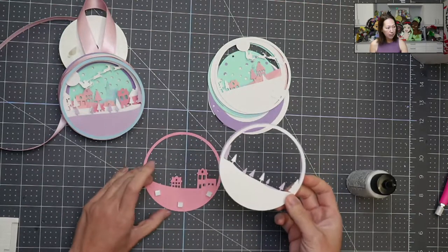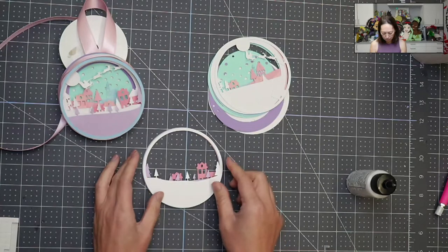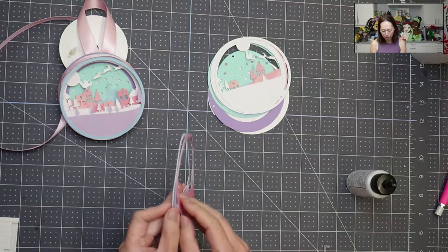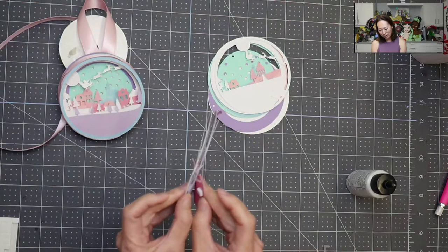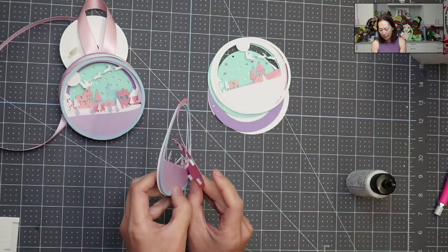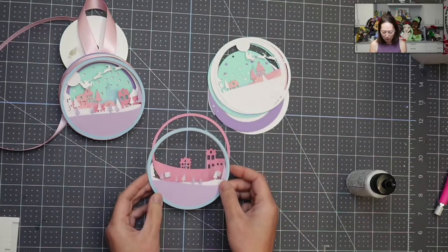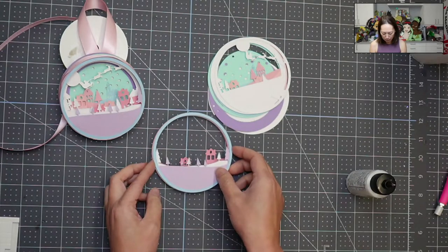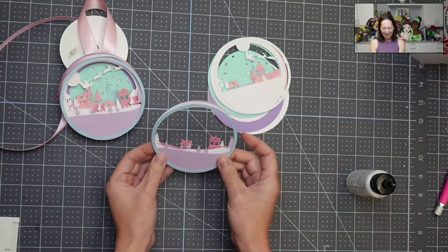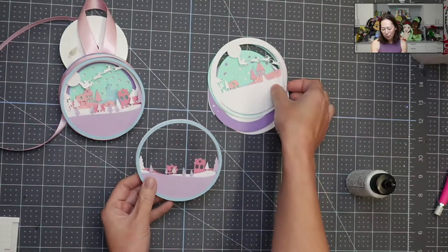So here we go. I'm going to put this down and line it up — hold up. I put it the wrong way. That's what I get for not paying attention. Luckily it's foam tape and we just put it down so it hasn't fully stuck. My scene disappeared because I put it on the wrong way — did you guys catch that while I was doing it? Okay, so here's the house. A little bit of pink is peeping through in this snow layer. It's just a really, really cute file.